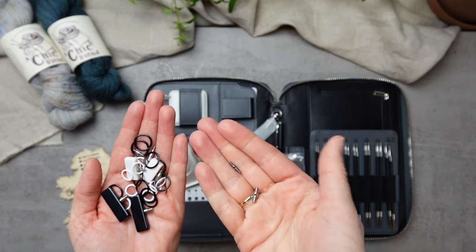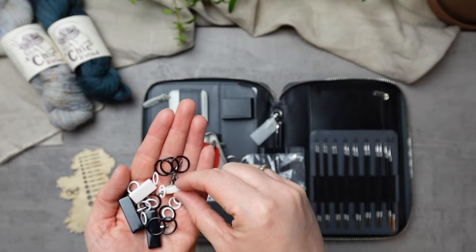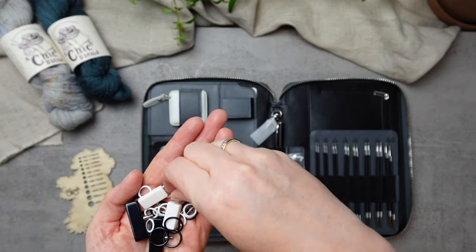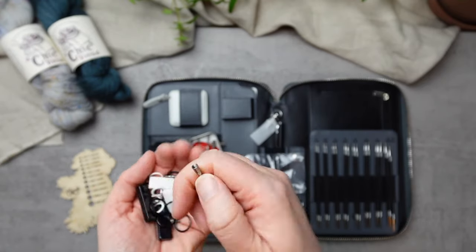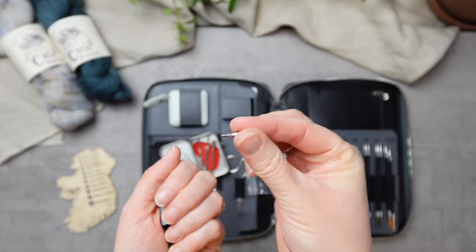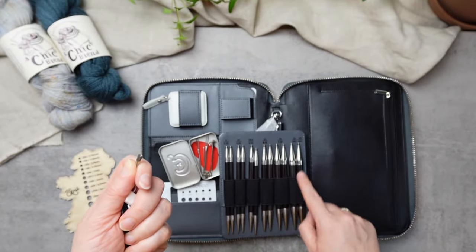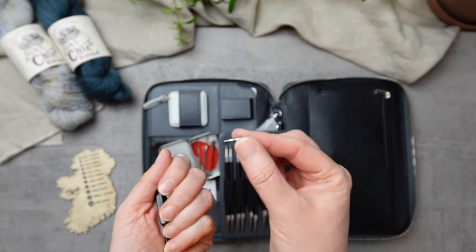Inside the tin there are also a couple of cord connectors so you can lengthen your cables, and some adapters as well. The adapters are for when you have a larger tip but want to use it with one of the smaller cables — they provide that adapter to go from a large tip down to the small cable.